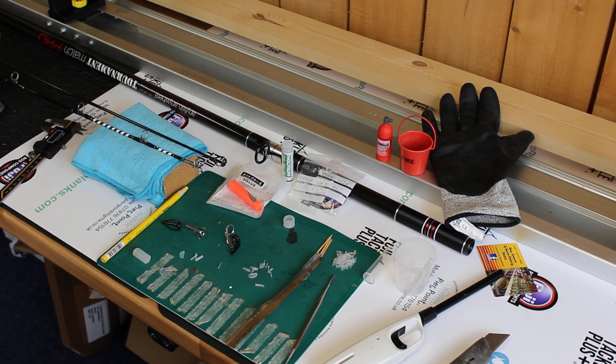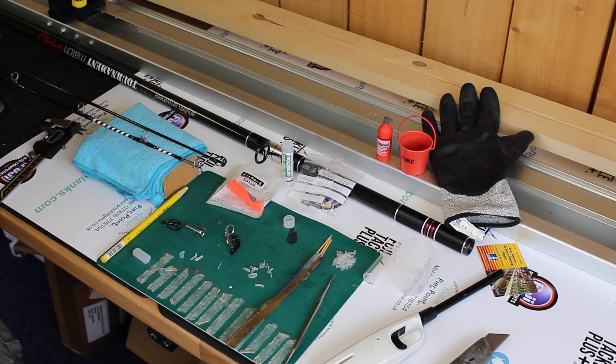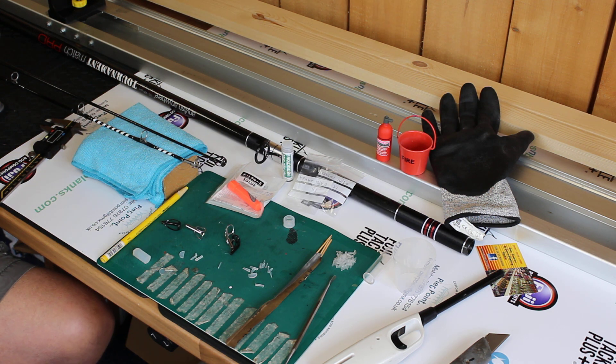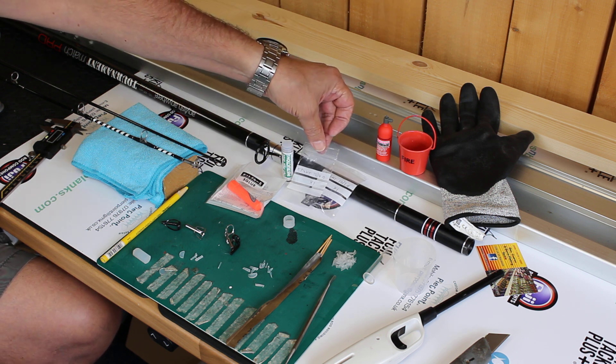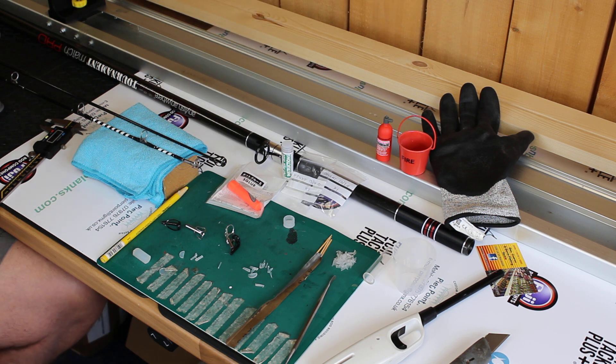Hi there and welcome back to Pierpoint custom rod building and repair. In my previous videos I showed you how to strip a tip section down and get ready to replace your damaged tip ring, and also showed you how to place an order to get a new tip top delivered. They've now arrived — I had one in stock and had to order the pack bay — so I'm ready to put those new tip rings onto my tip sections.